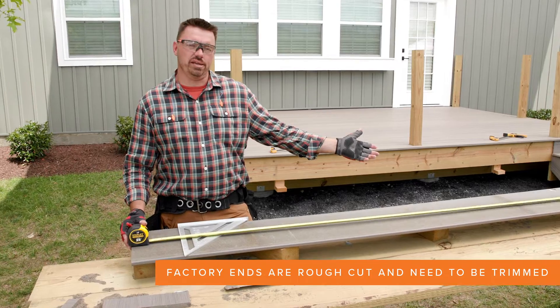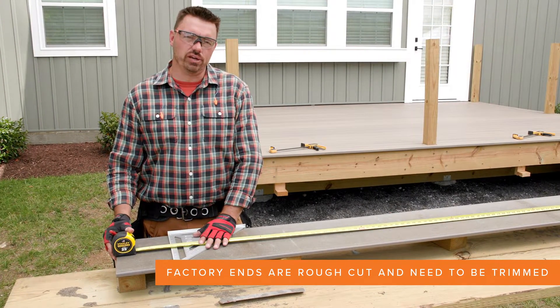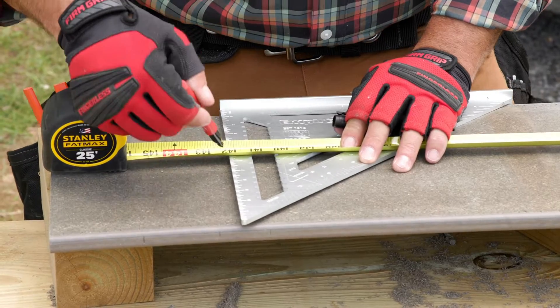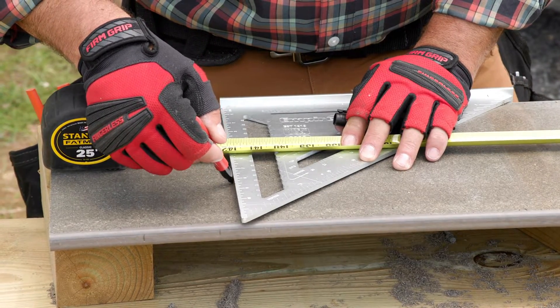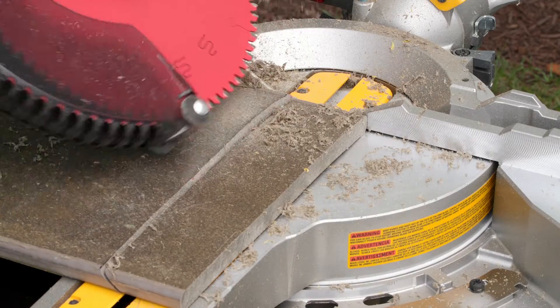After trimming one rough cut end of the board, I'm now measuring for the short point of my 45 degree angle at the other end. I'll do this by marking on the backside of the fascia. After marking the backside, I set my miter saw to 45 degrees and made the cut.